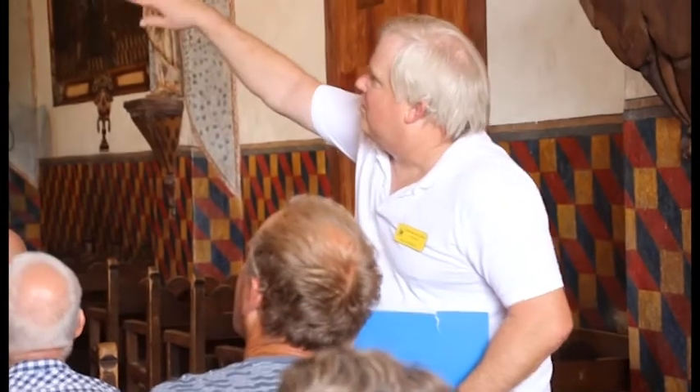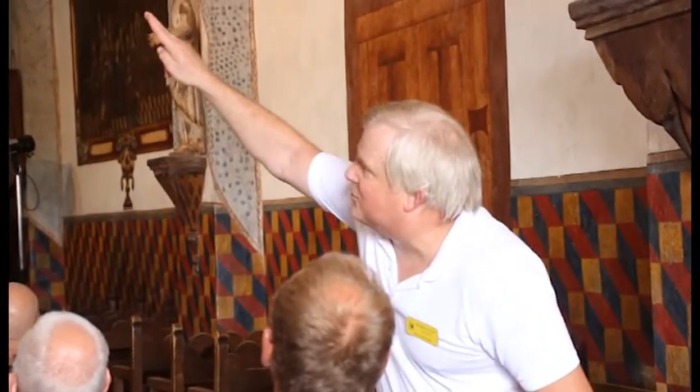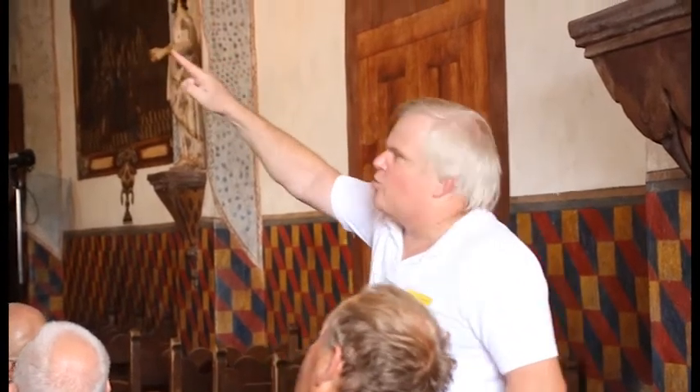On the wall, you saw these simulated corners — the simulated marble. If you look below there, you see this rope that goes all the way around the church. That is meant to represent the rope of the Franciscan border, the cord of the building order. It's a reminder of who built this church — the Franciscans.